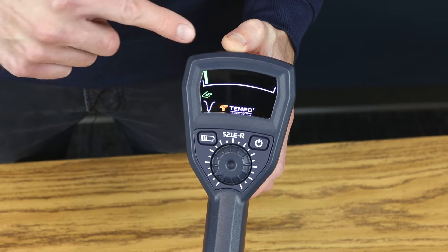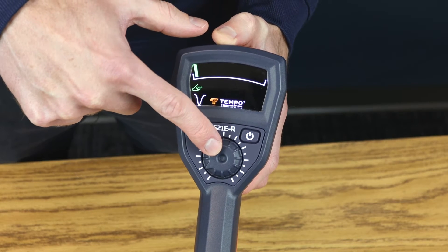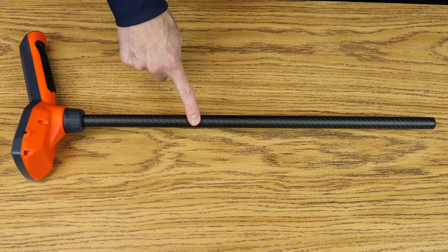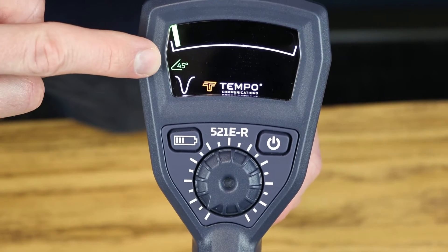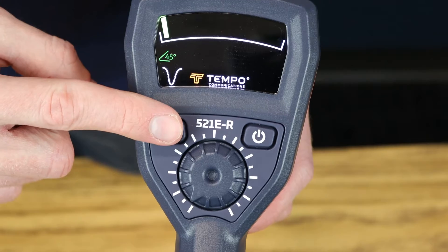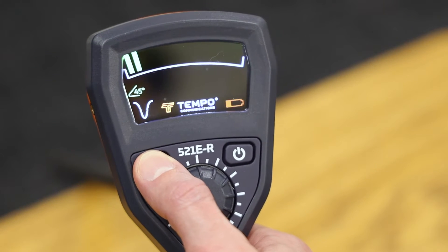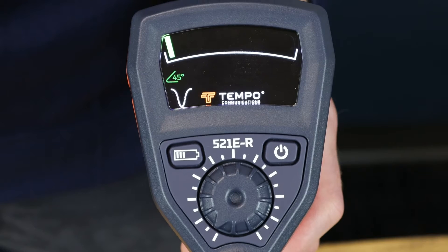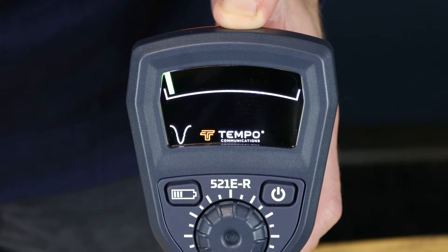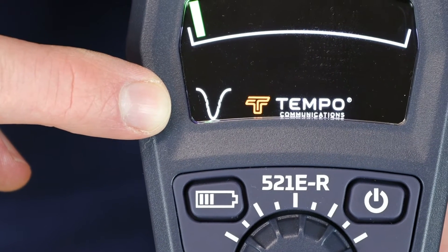On the 521E-R receiver, we have the display, on-off button, battery level button, sensitivity wheel, speaker, headphone jack, battery compartment, and the antenna pole. The display shows the signal level, a 45-degree angle indicator, null icon, and low battery indicator. Holding the battery level button will switch the display from signal level to receiver battery level. The 45-degree angle indicator will light up brighter the closer you hold the receiver to a 45-degree angle — this will be important for accurate depth measurements. The null icon will remain lit at all times as a reminder that the 521E uses a null antenna.